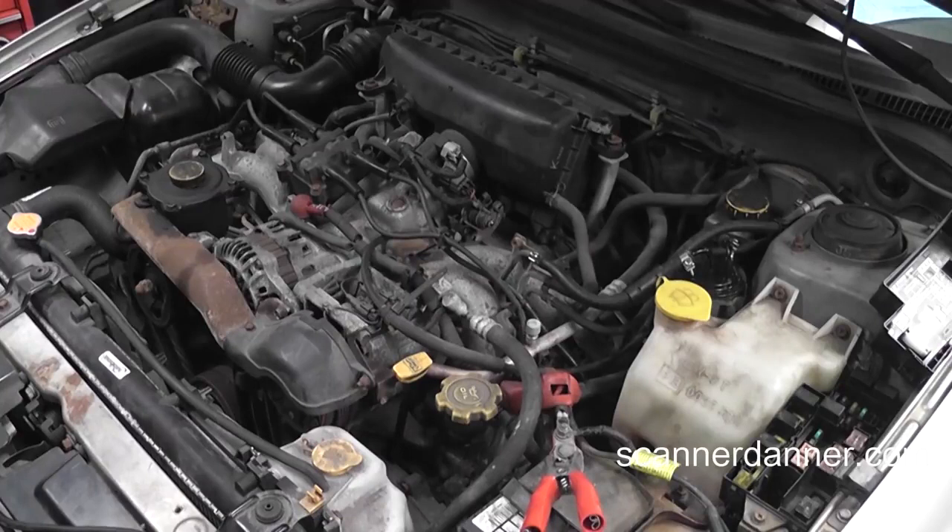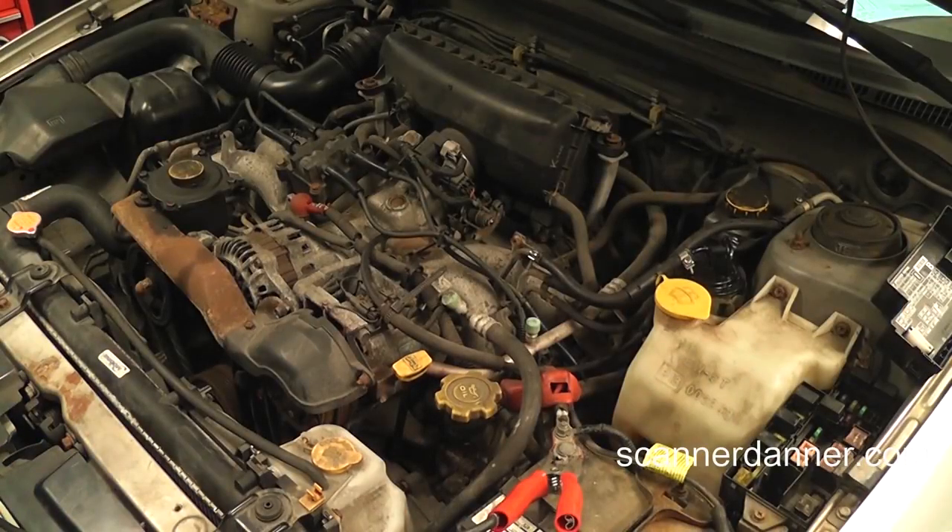Now, before we crank this engine over — remember our injectors were on all the time. We may have hydrolocked cylinders. I know it cranked funny a few times and we are concerned about that. Any damage that could have been done would have been done before we ever got the car. If we hydrolocked a cylinder and bent a connecting rod — typically that's not going to happen with just a crank, maybe if the car is running. But this thing was cranked over and over for days before we ever got the car, so I'm not worried about a little bit more cranking. But we do have to be concerned about the plugs being soaking wet. There's a real good chance this car does not start right now. I think this battery's still too dead to try this — but go ahead and see if it'll start.